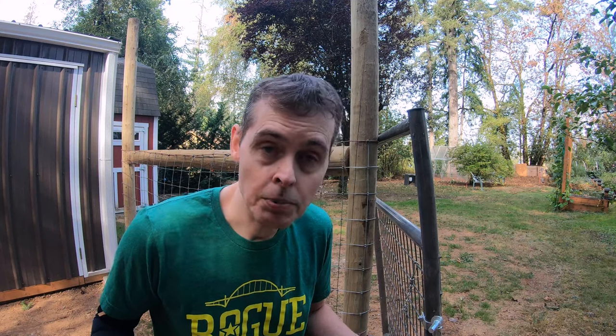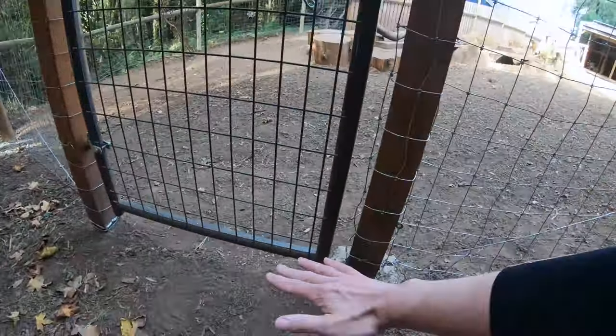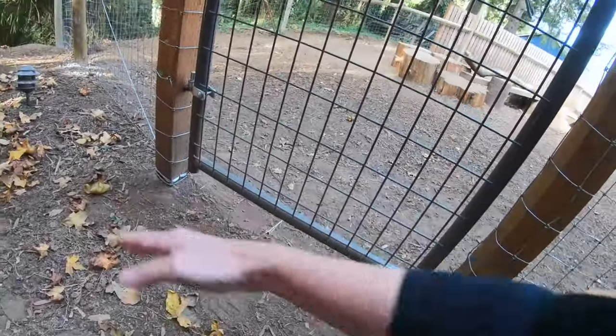How high off the ground should your gate be? It just needs to open easily and not have enough room underneath for your animals to escape. This area is pretty flat so that makes it a little easier. Let's take a look at a couple of our older gates. This one has a slight slope down that direction, but it really hasn't been an issue for us.